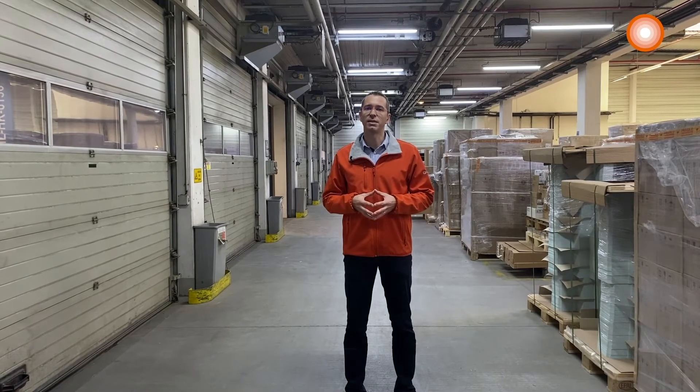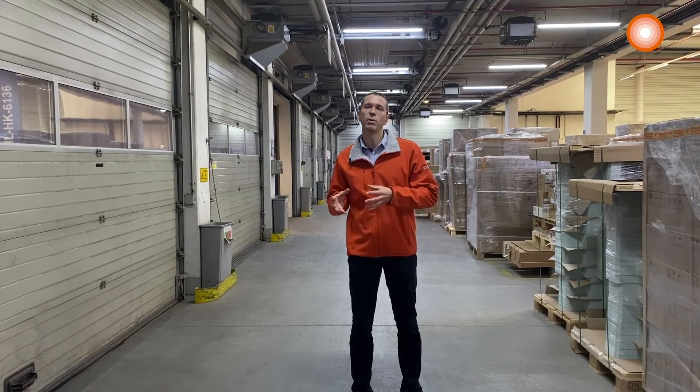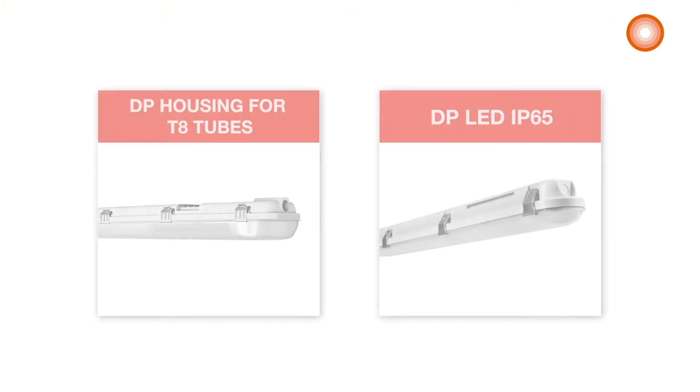The Leadvance damp-proof LED IP65 is a valuable alternative for those who like to switch from traditional fluorescent tubes to an integrated LED solution. As you can see, their design looks very similar.